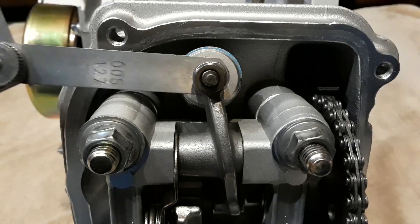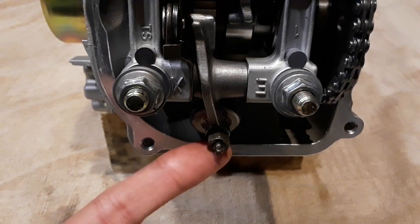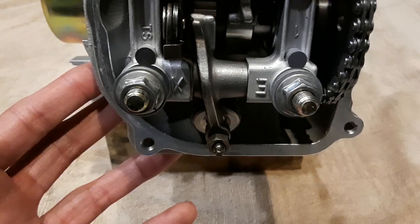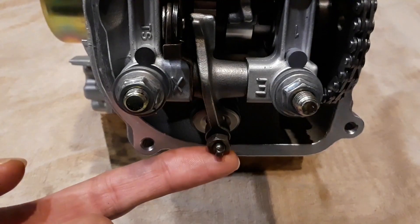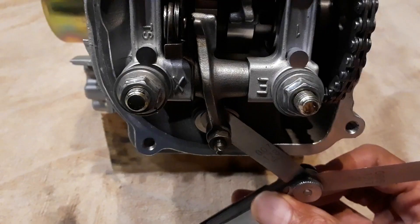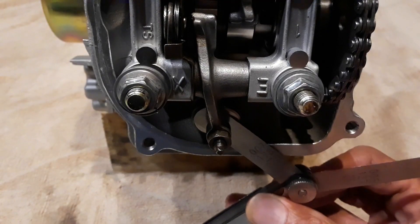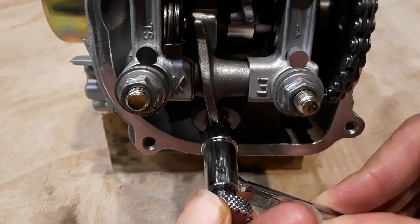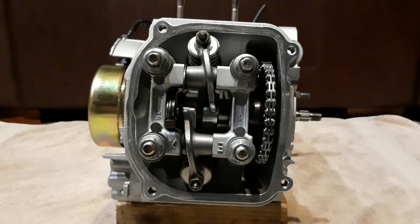I'm feeling a pretty good drag there. It's going to be a pleasure doing the exhaust for the first time with the engine off the bike, because it's a lot harder trying to get under that floorboard. I'll set the exhaust to 0.007, feel for that resistance, and then tighten it down — and that is how I do a valve adjustment.